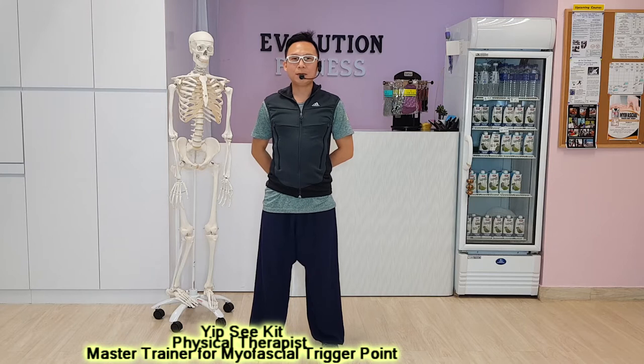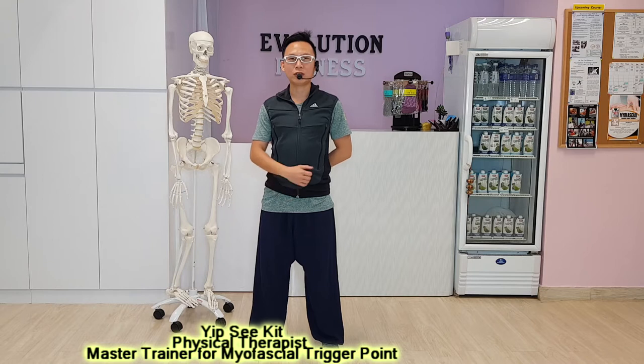Hi everyone! This is from Evolution Fitness, physical therapist and master trainer for myofascial treatment release.